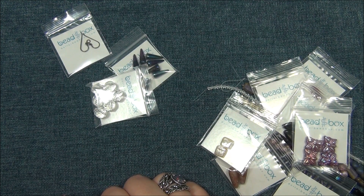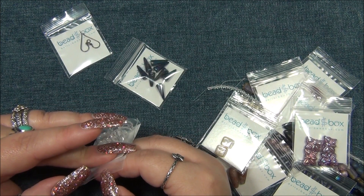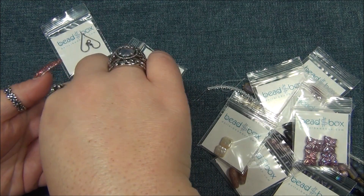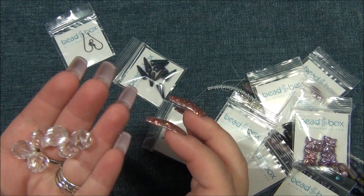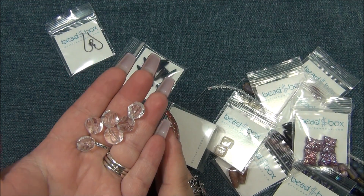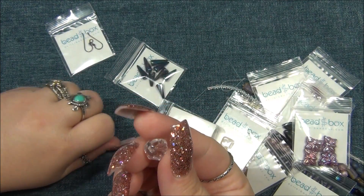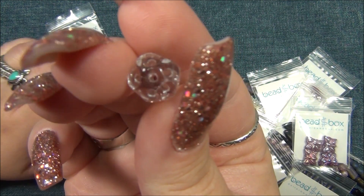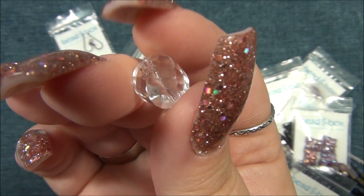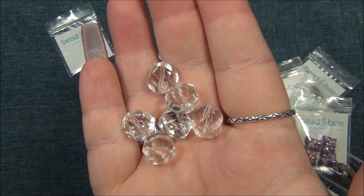Next thing is 12mm Czech glass waterfall cut crystal, six pieces — they're calling this waterfall but I thought this was called helix. Different companies make up different names for beads, which I don't really like, because if you want to rebuy something and that company no longer sells it, how are you gonna find it when they're calling it different things? Aren't those pretty? It has that helix where it's spinning from the top, and you can kind of see how it's faceted on the sides. It really is gorgeous — and this is a Czech bead, they're stunning.